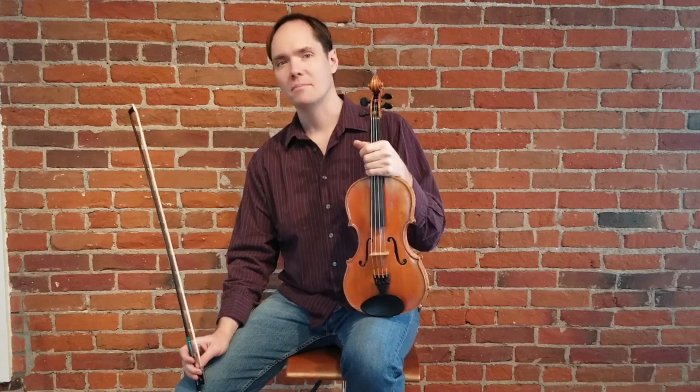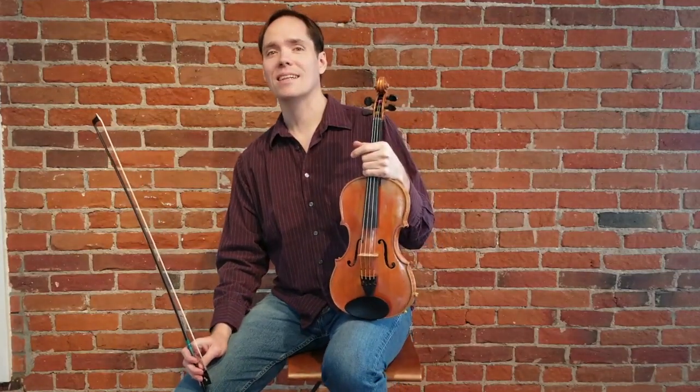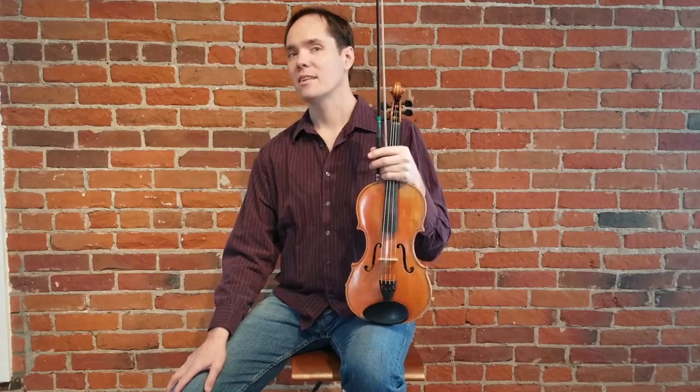Hi, I'm Vi Wickham here with MyTalentPorch.com, and this is a lesson on a twin fiddle part to Faded Love. Faded Love is a classic old-time fiddle tune. It was made popular by the Bob Wills Band, and the melody was taken, at least mostly, from an old Civil War tune called My Darling Nellie Gray.